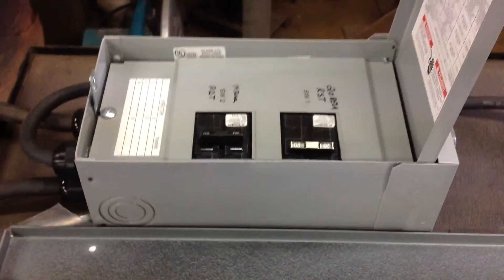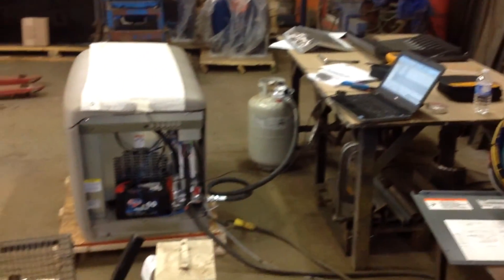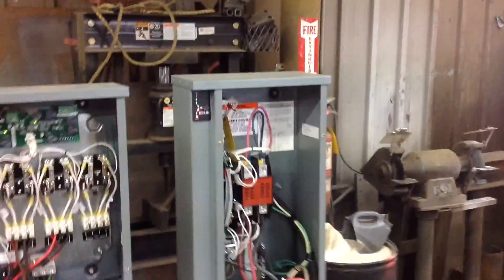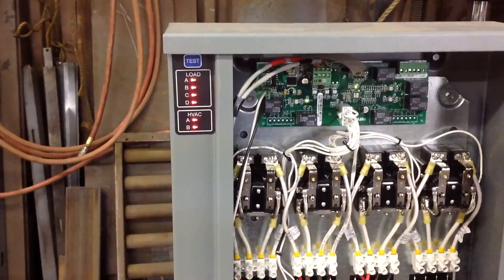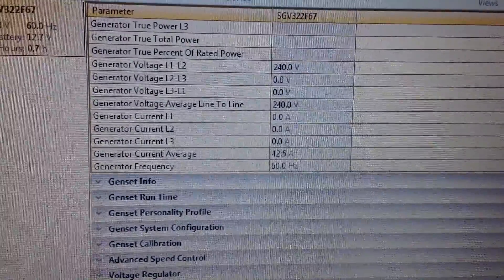Flipping the switch. Everything's ready — generator was in standby. That click you just heard was the transfer switch transferring to the generator power. We can see the generator is putting out 240 volts at 42.6 amps, and the hertz is right at where it should be — 60 to 60.1.